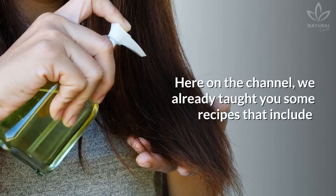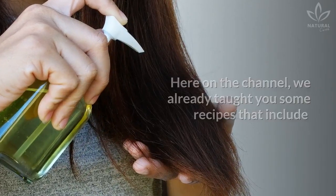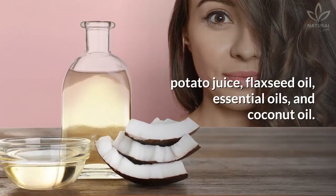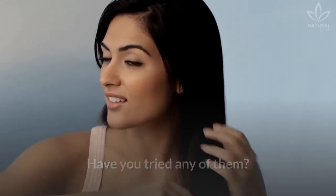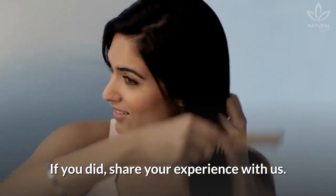Here on the channel, we already taught you some recipes that include potato juice, flax seed oil, essential oils, and coconut oil. Have you tried any of them? If you did, share your experience with us.